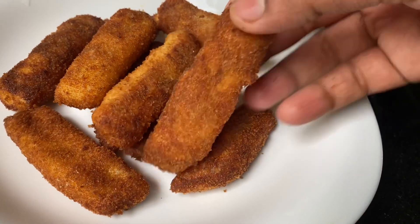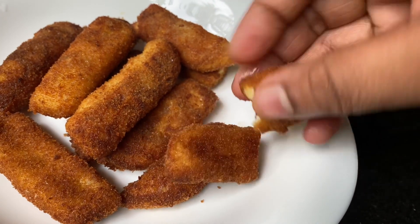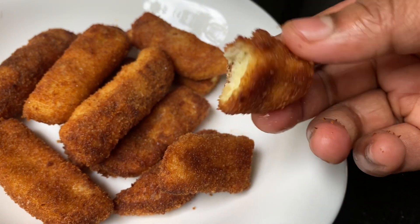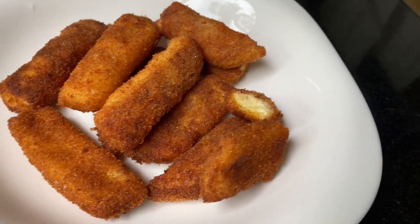I am going to eat this egg. I am going to try it and share it with my food.